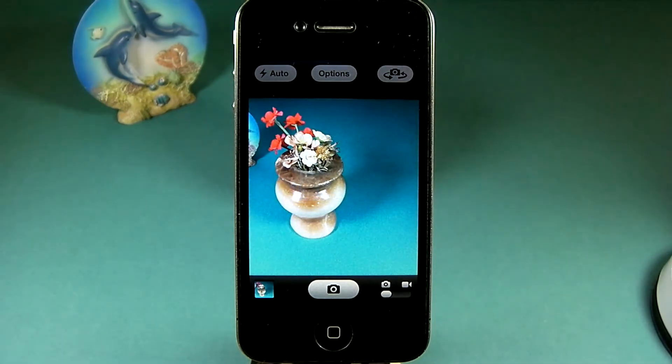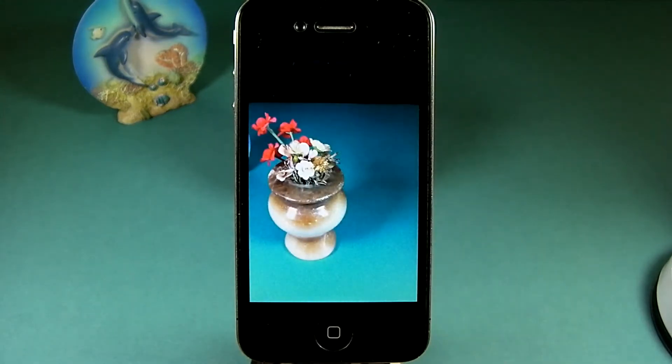There's yet another way to access the camera roll. From the camera screen, just flick to the left. To get back to the camera, flick to the right.